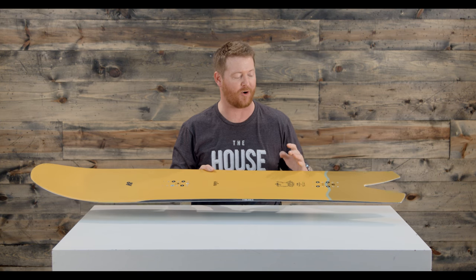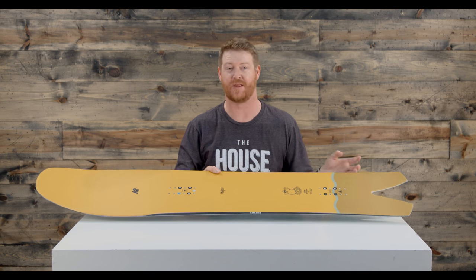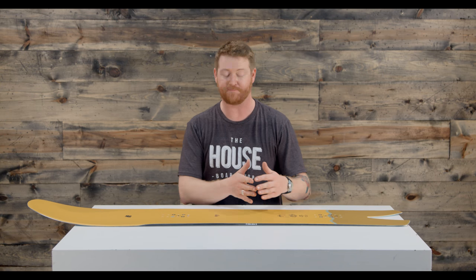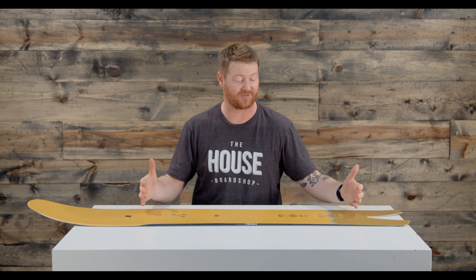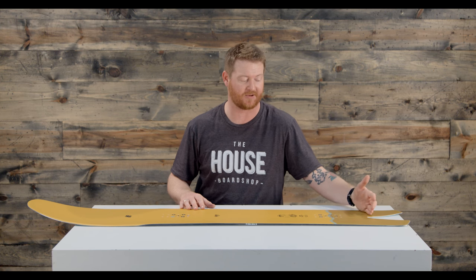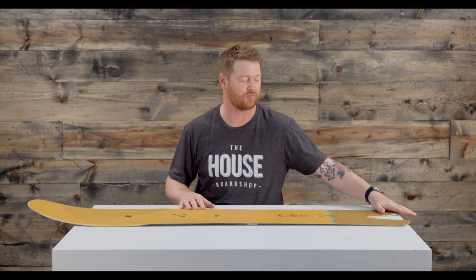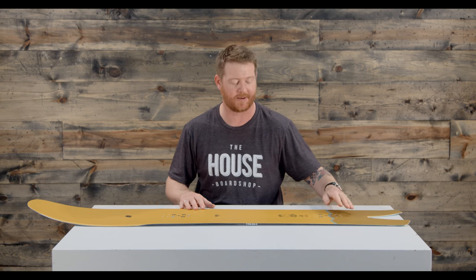You can't really rate how much that stance is set back because of the profile shape, but the profile shape is actually pretty unique. It's called the all-terrain rocker. Underneath and in between the feet, the board is flat. Just past that contact point or the insert pack, the board will gradually rock up just a little bit on the tail — not much, as you can see.